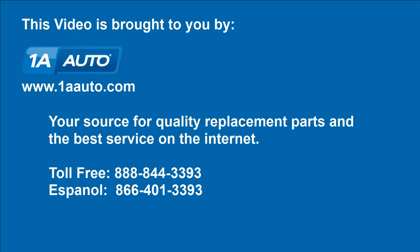Brought to you by 1AAuto.com, your source for quality replacement parts and the best service on the internet. Hi, I'm Mike from 1A Auto. Thanks for tuning in.